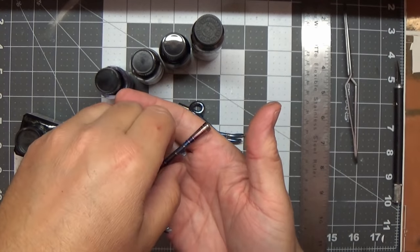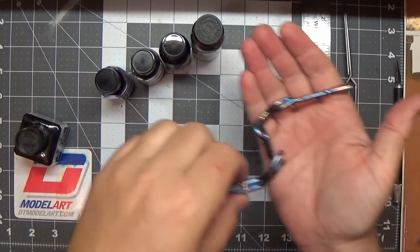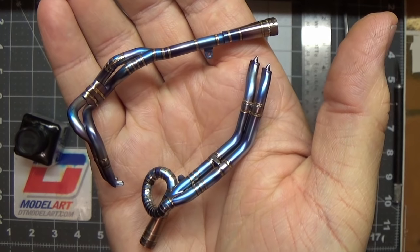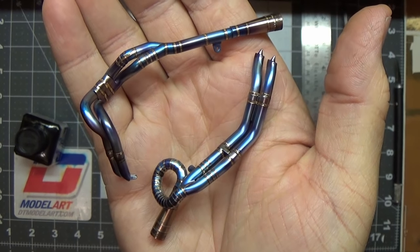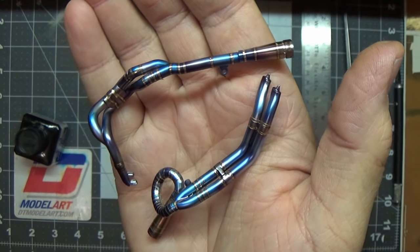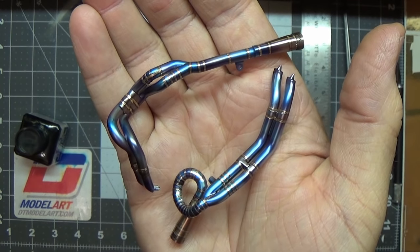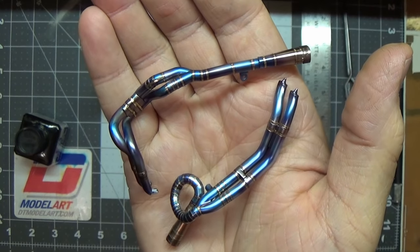They're both done. Let me kind of pull them up here so you can see them. That's my version of a set of nice heated titanium MotoGP exhaust.